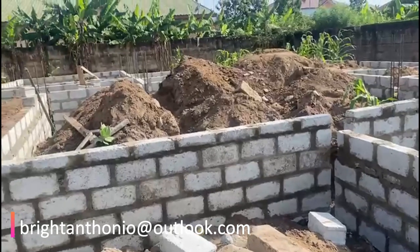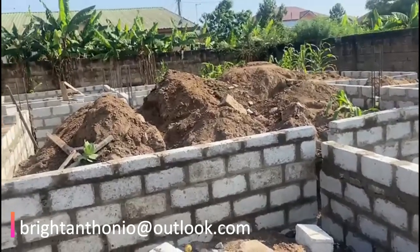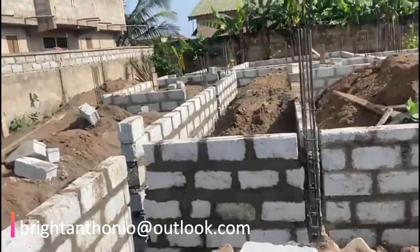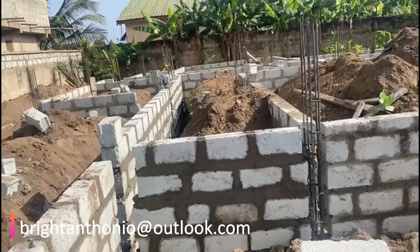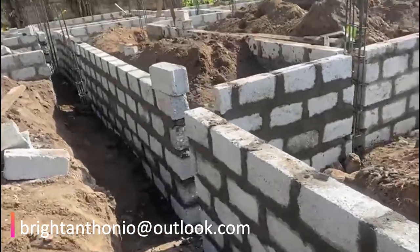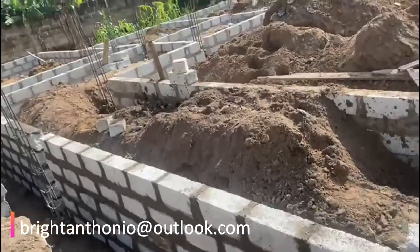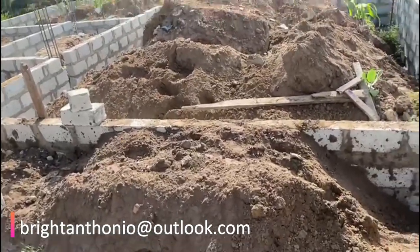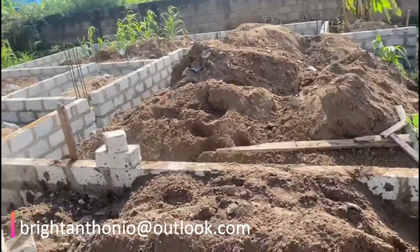The footing block work is done. We are now left to cast the footing pillars — the iron rods are bare and we need to place the boards. This is where we'll use the waterboard that was purchased for profiling around the perimeter. We're going to cut the waterboard to use for the footing pillars.